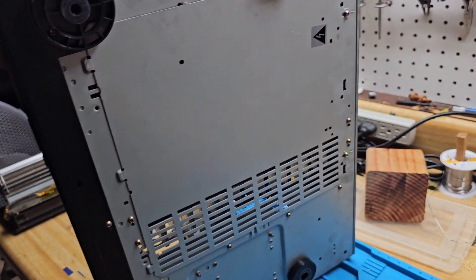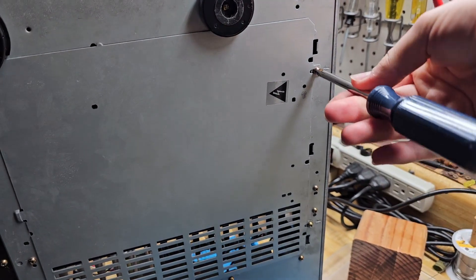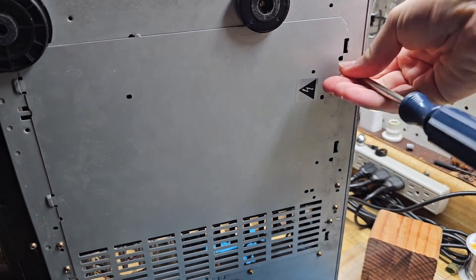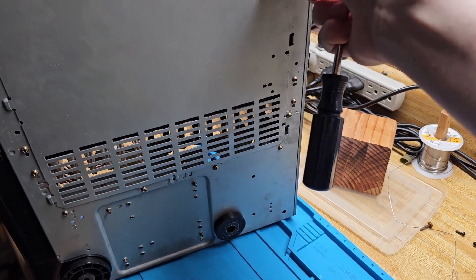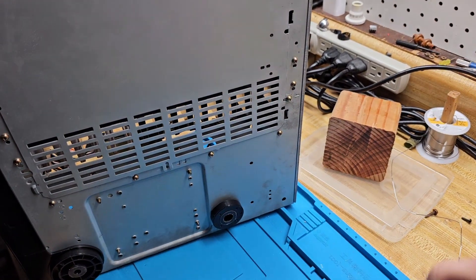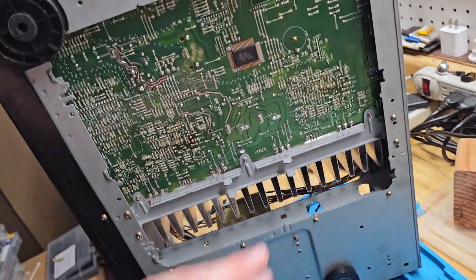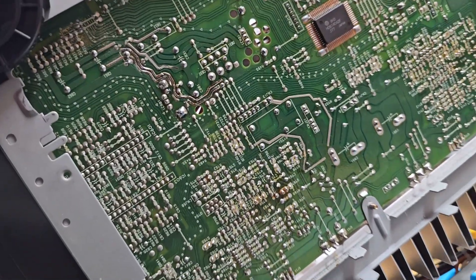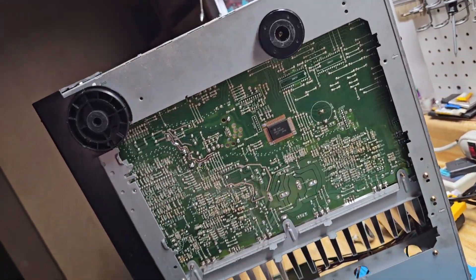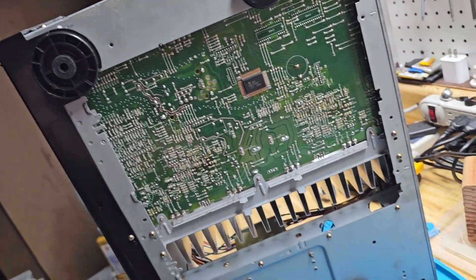Without further ado let's start taking this apart. One of the cool things about this receiver is that you don't have to disassemble it much at all to service components. As you can see here there's a big door on the bottom — just two screws and the door literally falls off — so now we can get access to all the traces underneath and service pretty much everything on the main board.